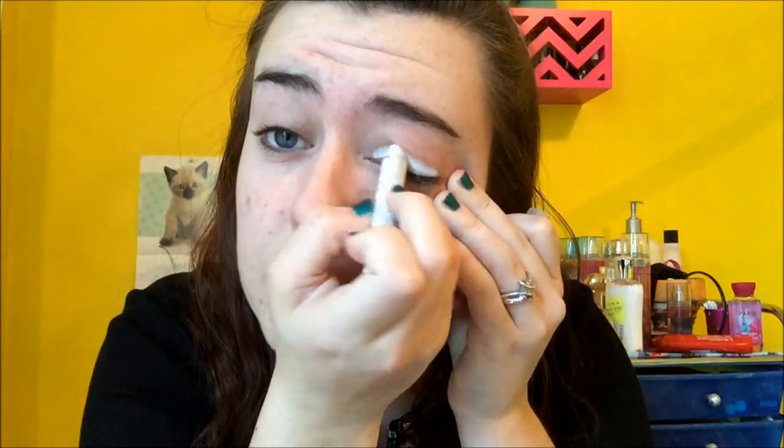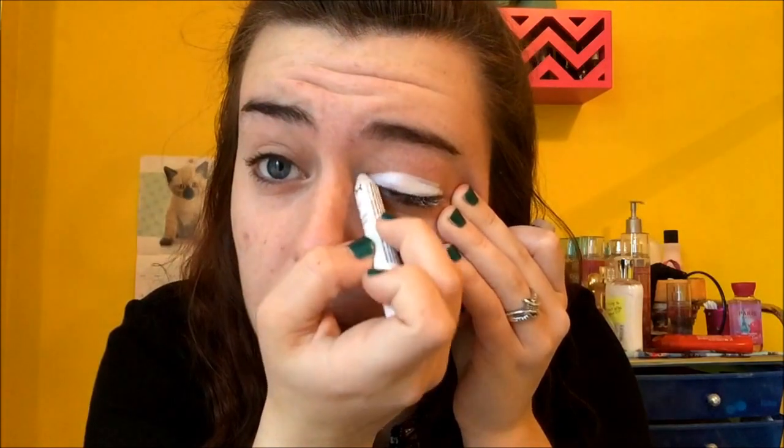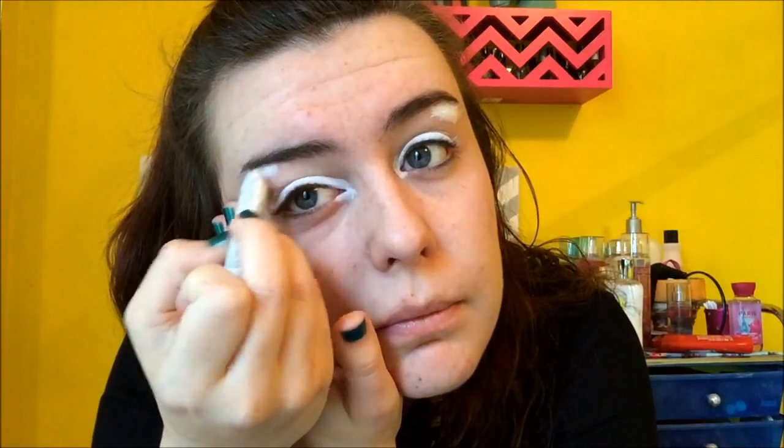Next I'm going to take my NYX Jumbo Eye Pencil in Milk and apply it to my lid and the inner corner, a little bit under the eyebrow. Now I'm going to blend it all out so you don't look crazy.